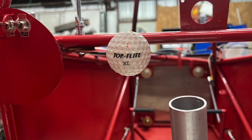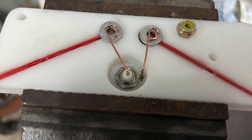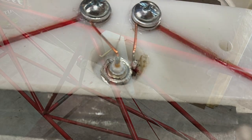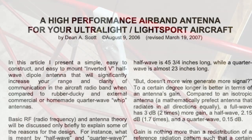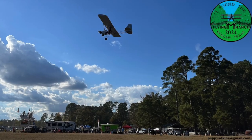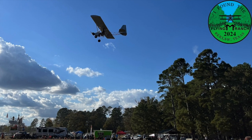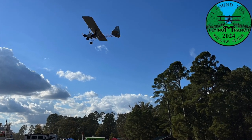On the 31st video, we discussed building a high performance antenna for our Legal Eagles. One of my subscribers mentioned to me that there was an update to the instructions that I used to build my first antenna. Also, I had a fellow Legal Eagle owner reach out and asked for help in building her one as well.